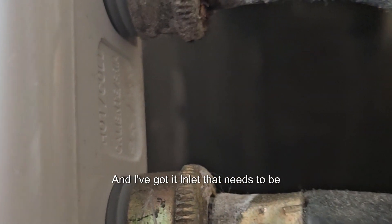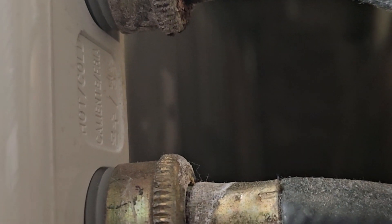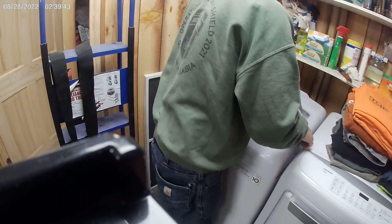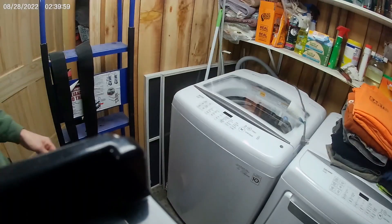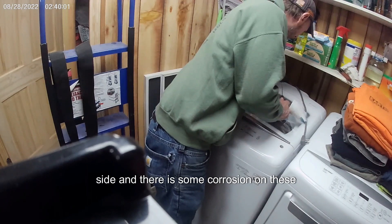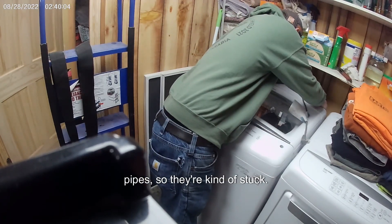I've got an inlet that needs to be removed. I also have the power cord and the drain. I'm going to start with just the hot side. There is some corrosion on these pipes, so they're kind of stuck. These machines cost about a grand, so anytime you can fix something, you save. In the middle of winter, I don't really want to drag any machine in and out of here.